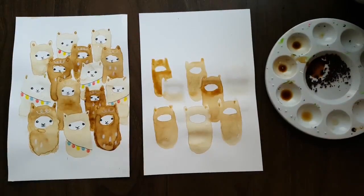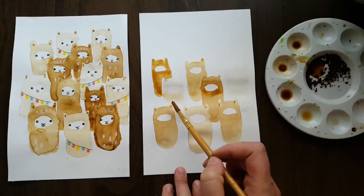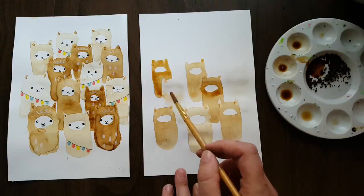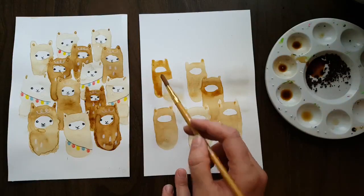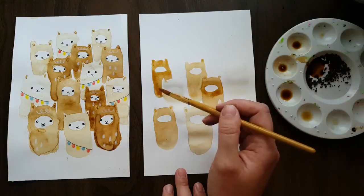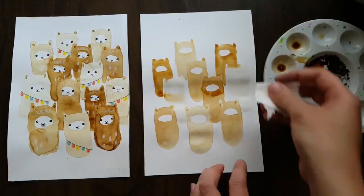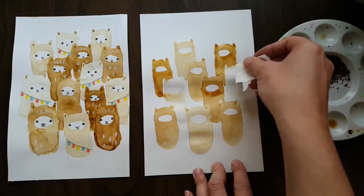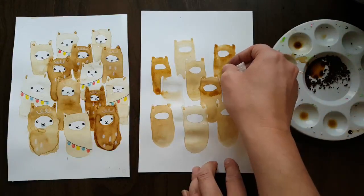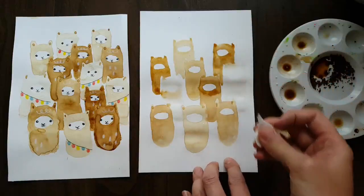Something you have to be careful of is waiting for your llama to dry before you do a llama that overlaps with it, so you don't get too much bleeding. Here I kind of forgot and just left a little bit of room so it wouldn't bleed in. If you run into a problem with bleeding, keep a little bit of paper towel nearby, fold it, and use it to take out the pigment that you don't want.